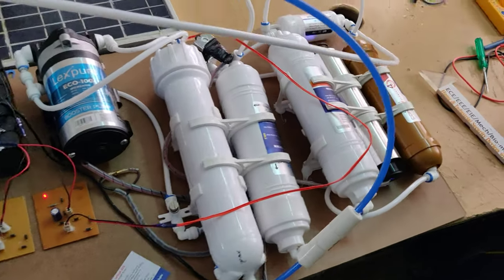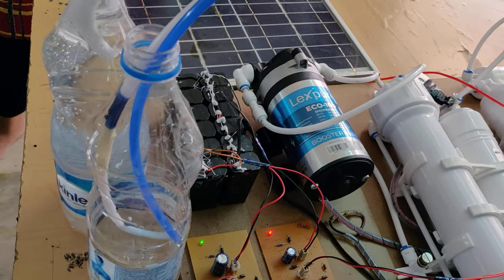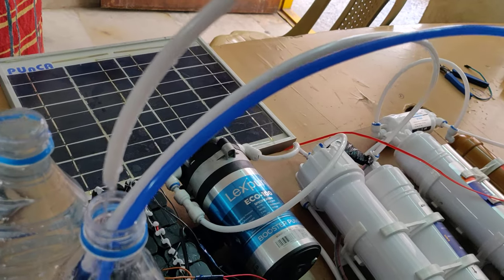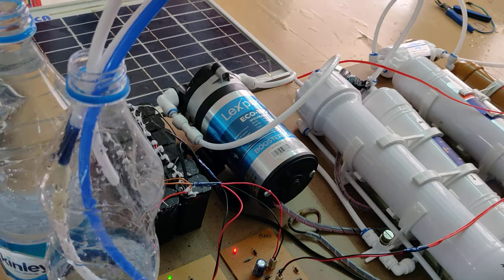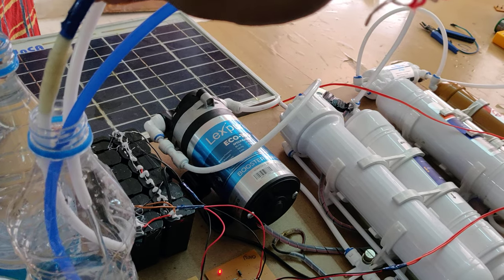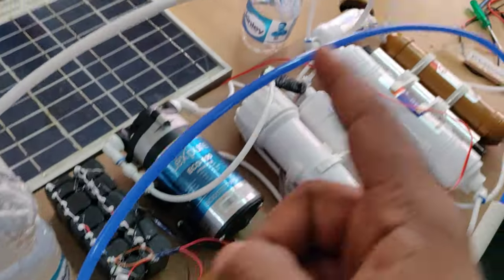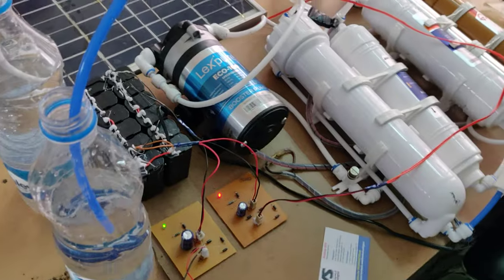We can hear the sound — the candles are getting water inside. Now water is coming out. It is better to arrange three water bottles: one for rejection water (the blue one), one for the water inlet, and one for purified water output from the mineral cartridge.